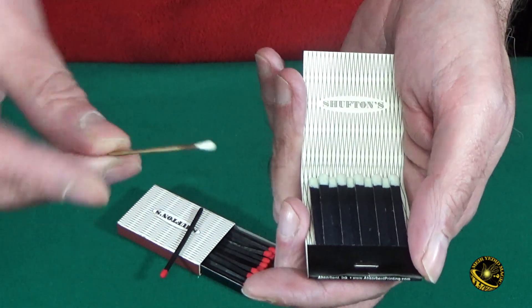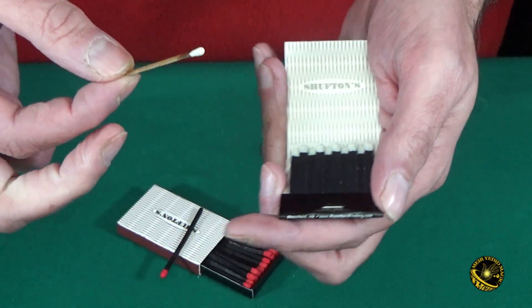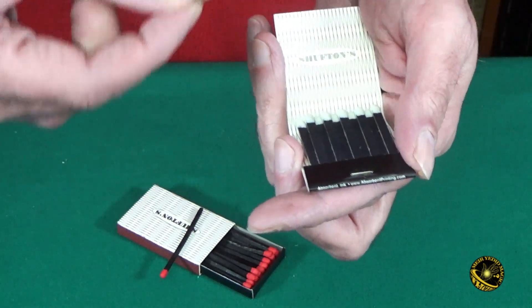And we still don't know how one small piece of paper and some chemicals can cause all of this. And there are a lot of other things that we don't know about matches.